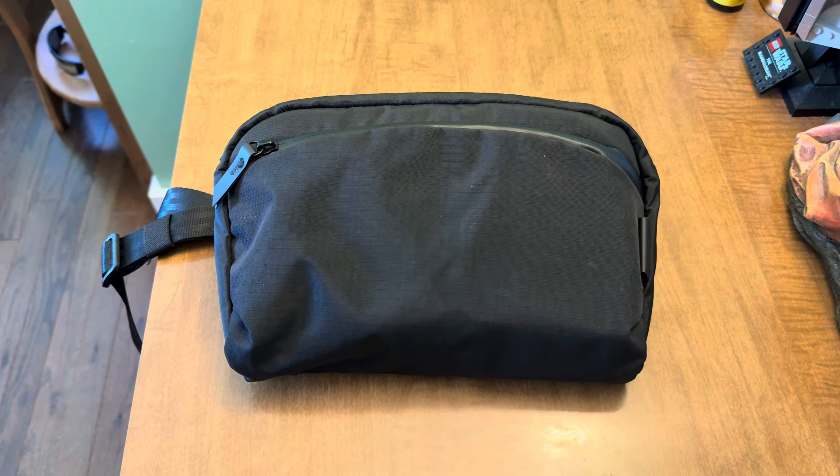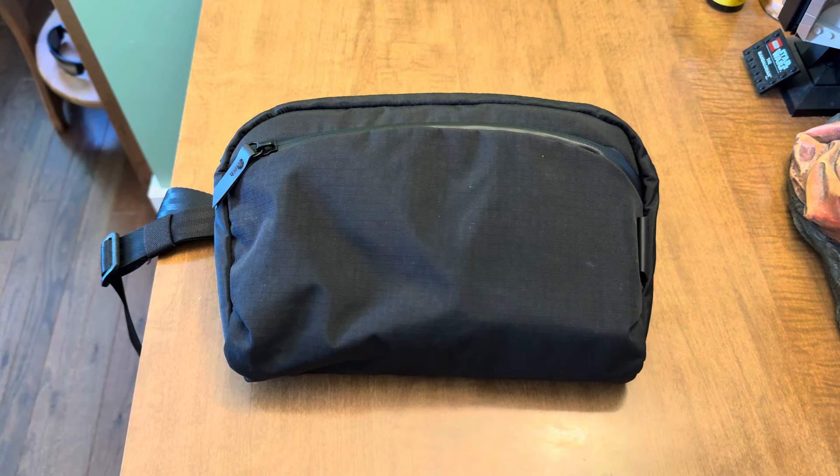Hey my friends, what's going on? Christina back here with another video. I am going to stay in the alpaca lane and talk to you guys today about the Alpaca Flight Sling.